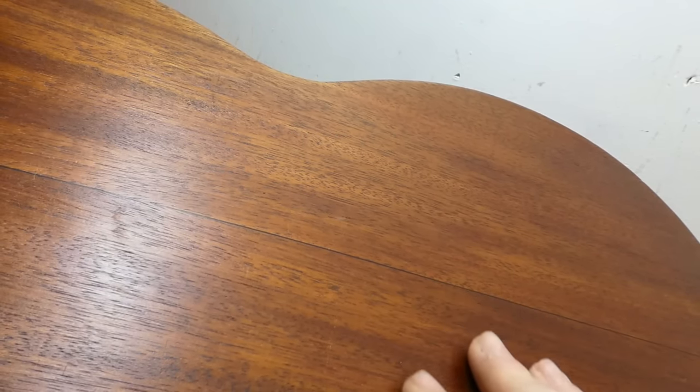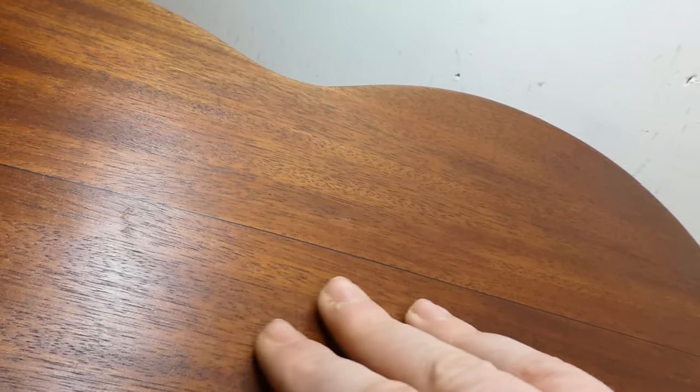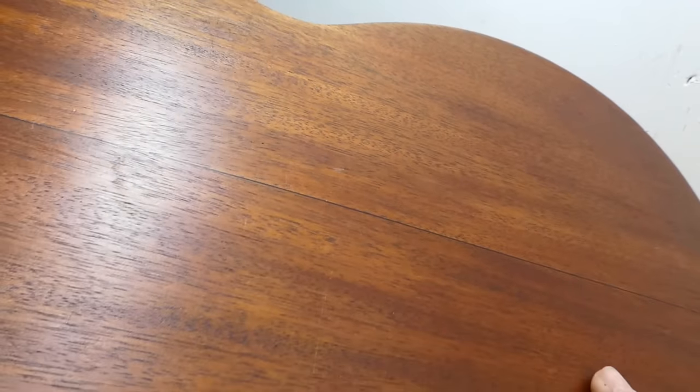I did have a discussion with the owner about whether this finish had been stripped at some point — maybe refinished partially. Looking at the back, how level some of the previous crack repairs are, they're unnaturally level. The redness of the color looks more like regular mahogany to me than the mahogany finish color Martin used — in my memory they're always a little more brown. And where's the buckle rash? It's too clean.